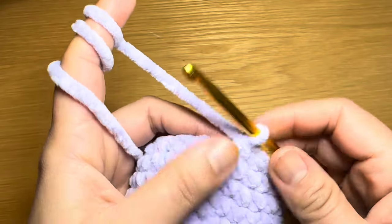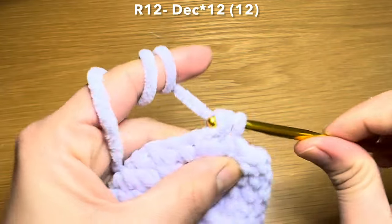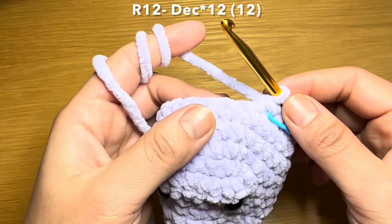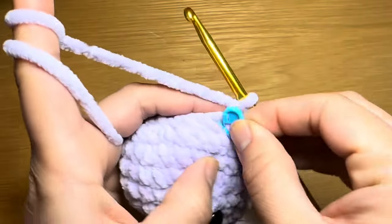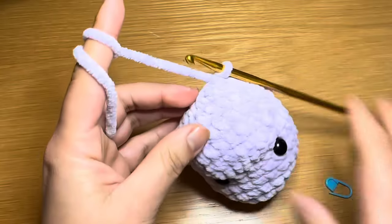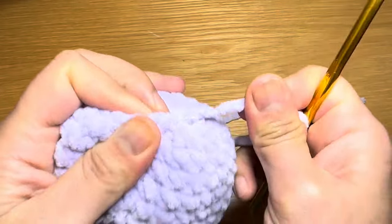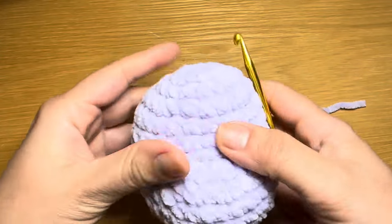At the end of that round your stitch count should be 24. Start the next round by working a decrease in the first stitch, stitch marker back in place, then work a decrease in every stitch all the way around — 12 decreases total. Your stitch count should be 12. Fasten off with a slip stitch, snip the yarn leaving a long tail, pull it out and secure. Stuff the head with fiberfill all the way to the top. That completes the head.